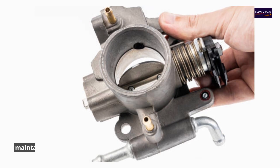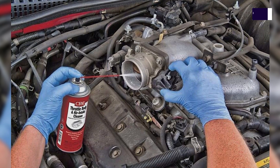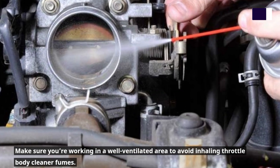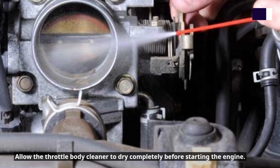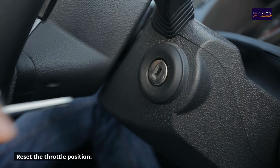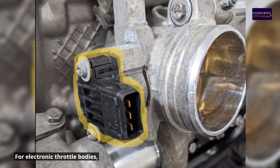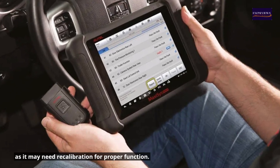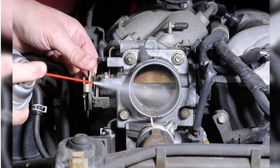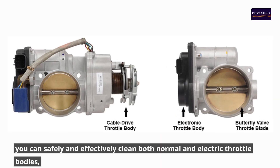General precautions for both types: always wear gloves and safety glasses to protect yourself from chemicals. Make sure you're working in a well-ventilated area to avoid inhaling throttle body cleaner fumes. Allow the throttle body cleaner to dry completely before starting the engine. For electronic throttle bodies, use a scan tool to reset the throttle position sensor after cleaning, as it may need recalibration for proper function.